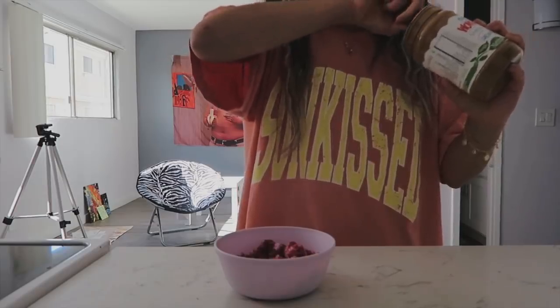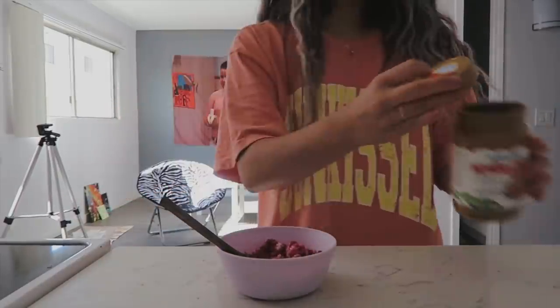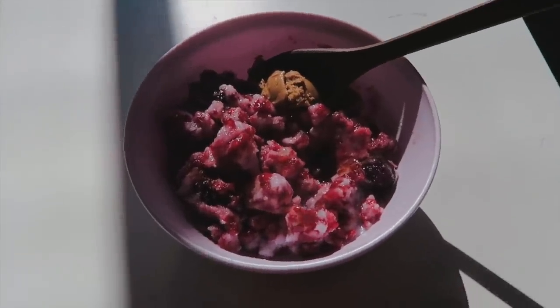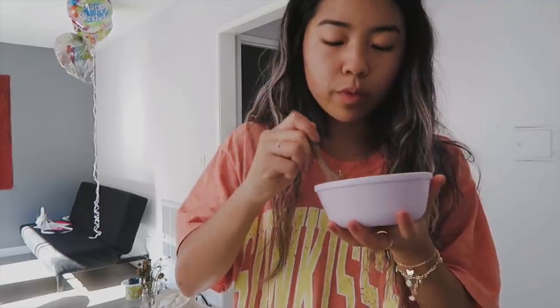Maybe some seeds, which I'm also unfortunately allergic to. Sometimes I put coconut flakes on it — that slaps. This is the finished thing. It only takes a couple seconds so it's perfect for a quick morning breakfast or a little snack. So so so good, totally recommend trying this one out.